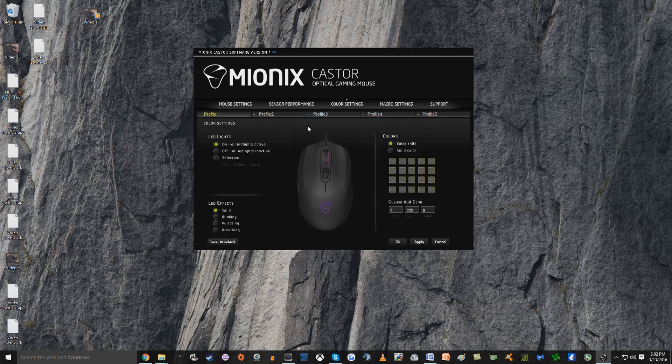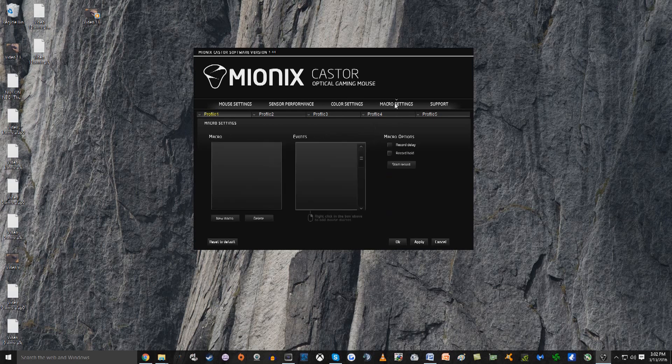The color settings — jokingly saying this is a very important setting to me — give you lights on, lights off, and selective options to have the scroll wheel or the bottom part on or off. It has solid, blinking, pulsating, and breathing modes. You can have solid colors, change all the colors, have a color shift, or set custom RGB — whatever you want. And finally, we have the macro settings, and if you're one of those people who likes to make macros, you can do that too.